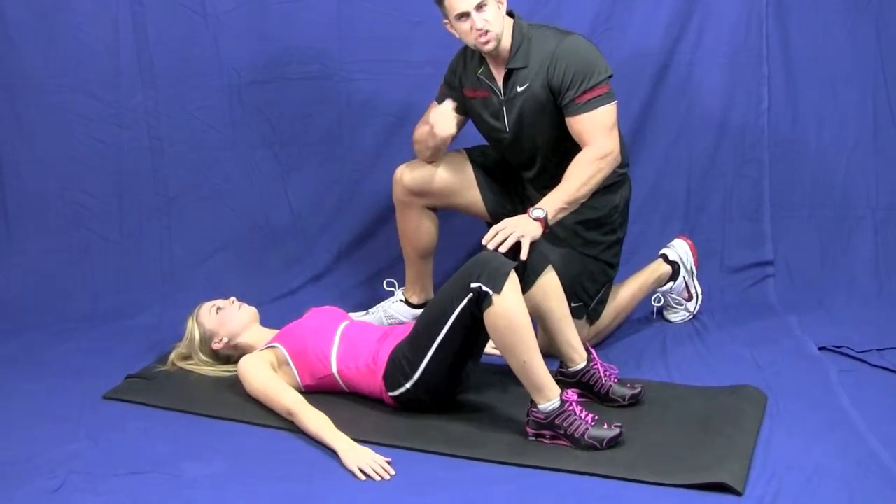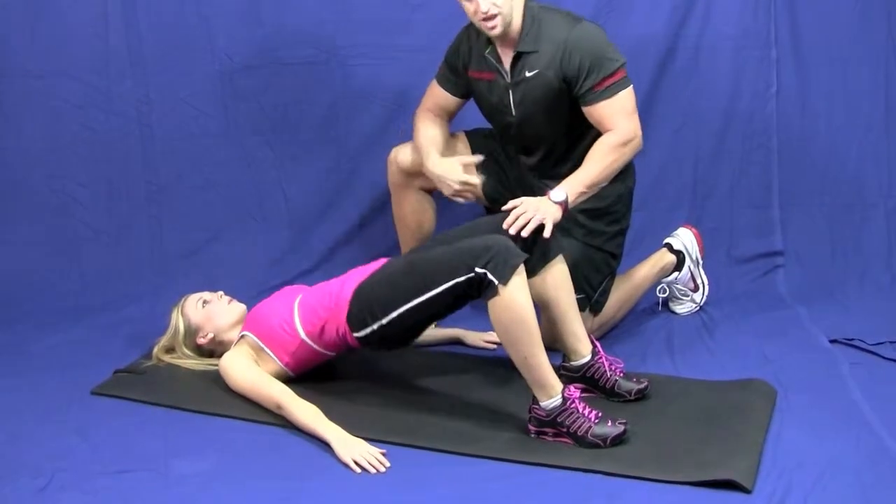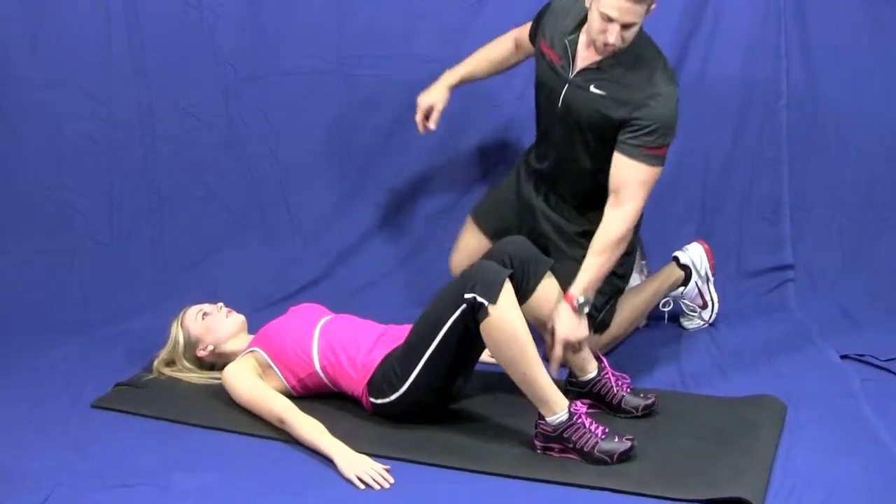Drive those hips upward and squeeze that butt. Breathe in on the way down, blow out on the way up and come up and squeeze that butt. This is going to give you a nice butt. Push with your heels.